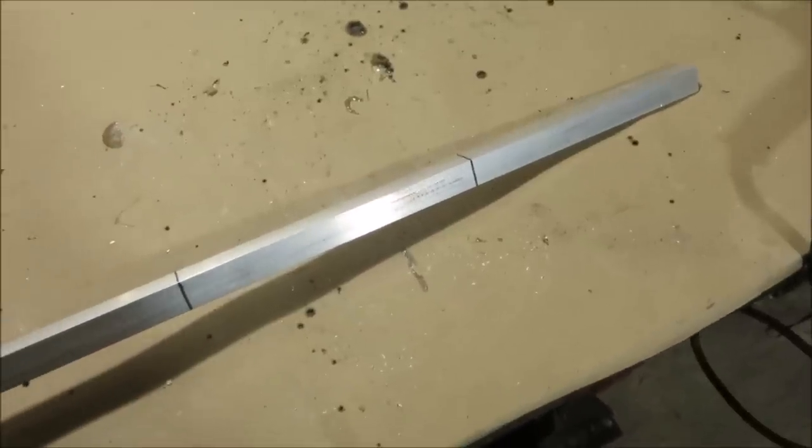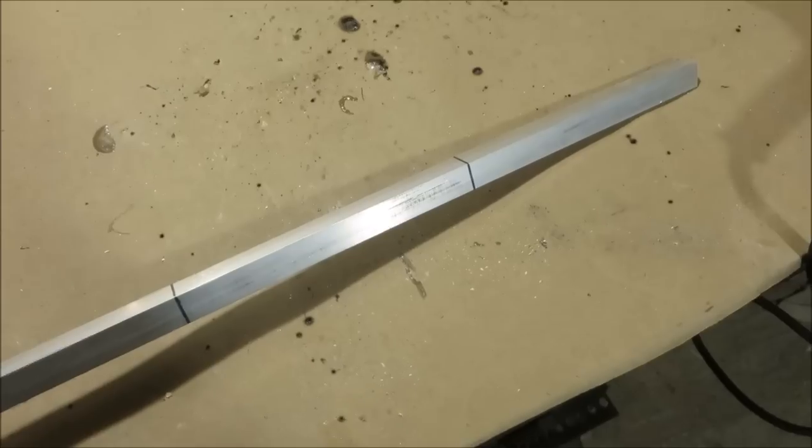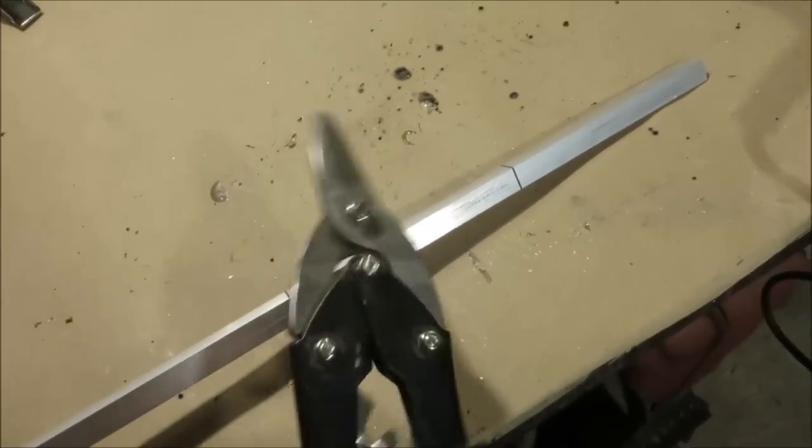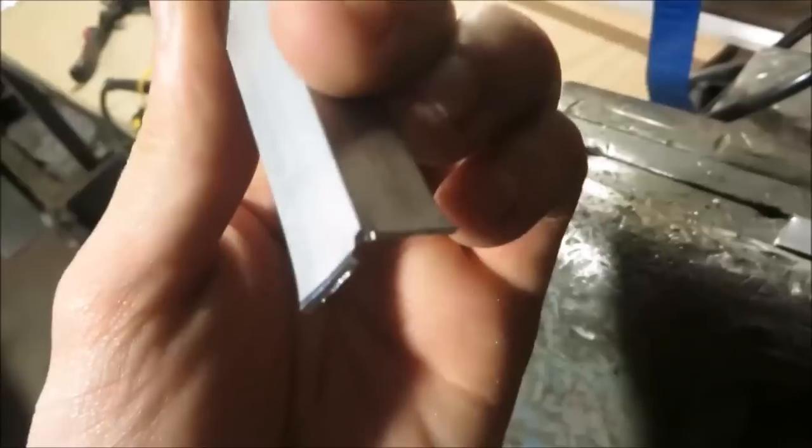Because this is aluminum and it's really, really thin, you don't have to use an angle grinder or anything. You can use a hacksaw or in this case you can use some tin snips. Then your edges might be all wonky and bent, so just squeeze both flats in a vise to straighten them out.